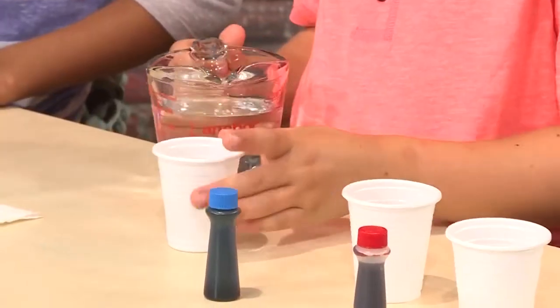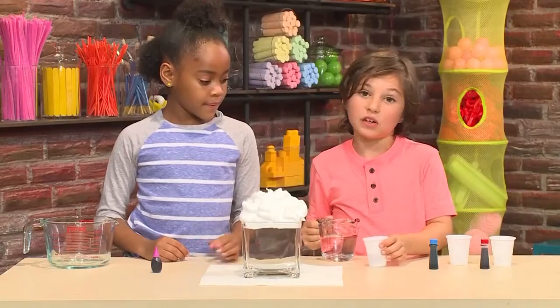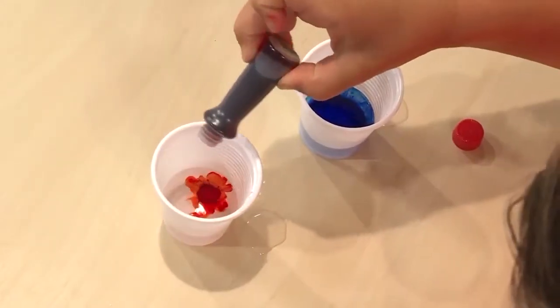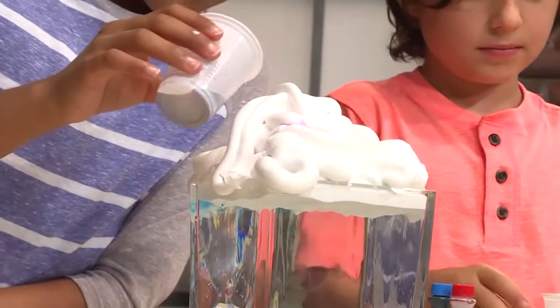Then you add some water to some small cups — just a little bit, don't fill it up. Next, get your color ready: just a little bit of water with food coloring in it. Then pour your colored water into your cloud just a little bit at a time. I'm doing purple.